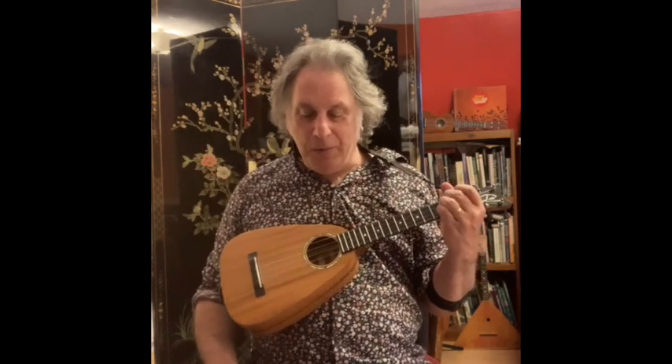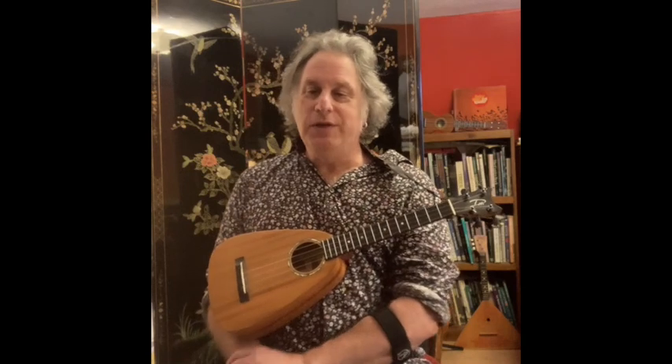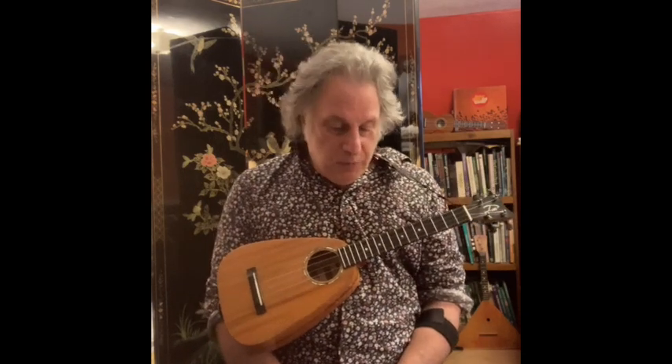So there you have it, ukulele people. Lady Jane — a beautiful mid-60s Rolling Stones song that hardly ever gets talked about. I figured I'd bring it to you; it gives you something different. I would really appreciate it if you subscribed to my channel and clicked the notify bell to be notified of new videos. I'll link to a song sheet so you can see this written out with the lyrics and the chords. I'll catch you later, ukulele people. Bye-bye.